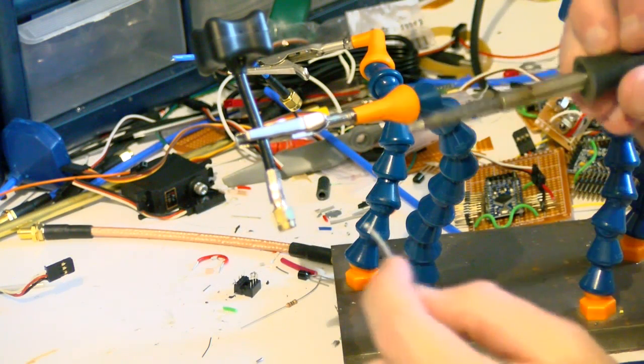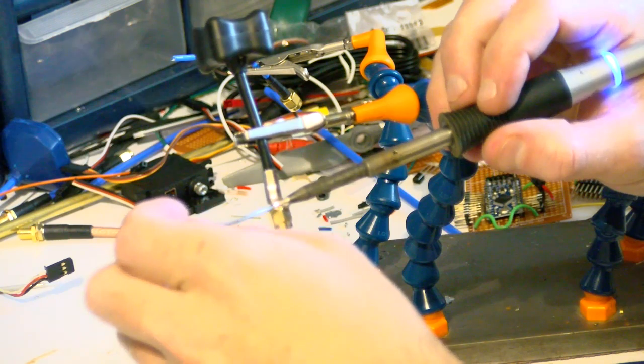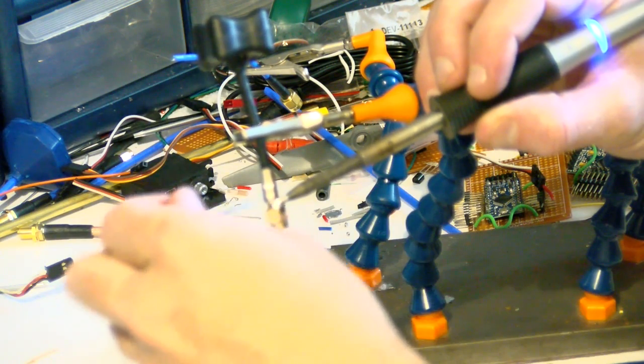The next part's easy — just solder it. You want to get this good and hot. Make sure you've got enough heat that it's going to wick all the way around and through.